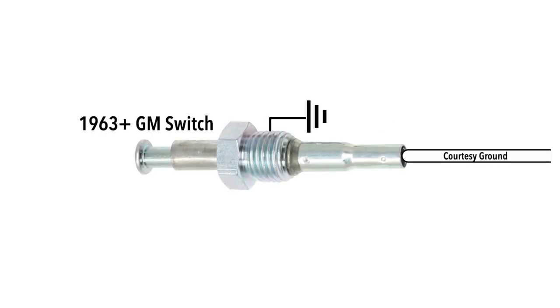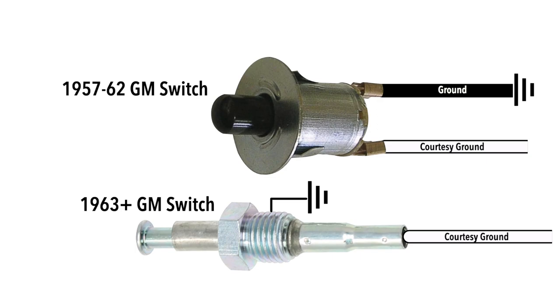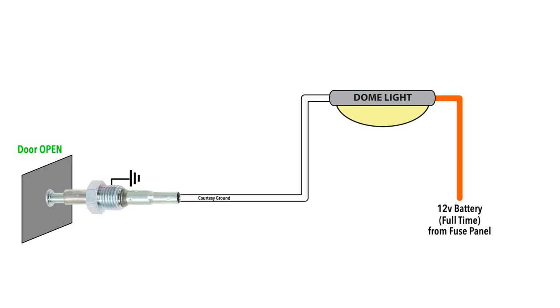General Motors switches typically use a single wire and are grounded through the switch body and threads. There are some exceptions to this with older-style two-wire plastic switches, which have their own ground wire, but operation is otherwise the same. The dome and courtesy lights receive power at all times, but will not function until the door switch completes the ground side of the circuit.